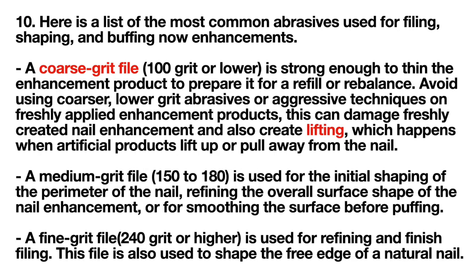Here is a list of common abrasives used for filing, shaping, and buffing nail enhancements. A coarse grit file — 100 grit or lower — is strong enough to thin the enhancement product to prepare it for a refill or rebalance. Avoid using coarser, lower grit abrasives or aggressive techniques on freshly applied enhancement products, as this can damage freshly created nail enhancements and also create lifting.